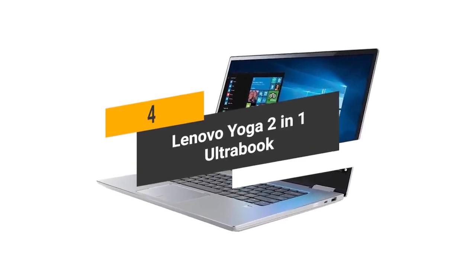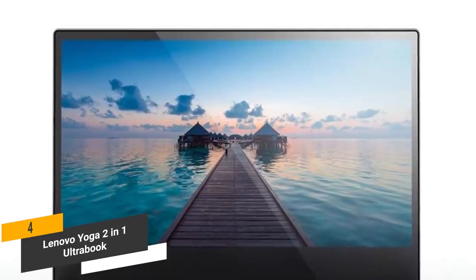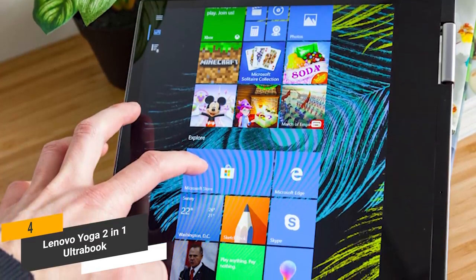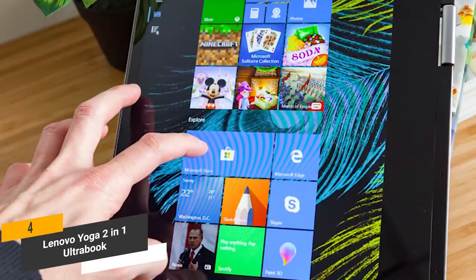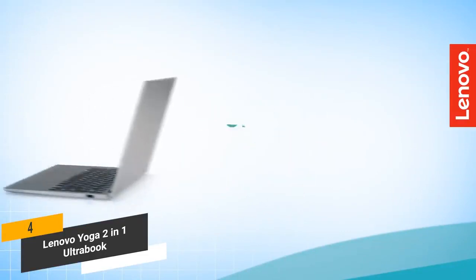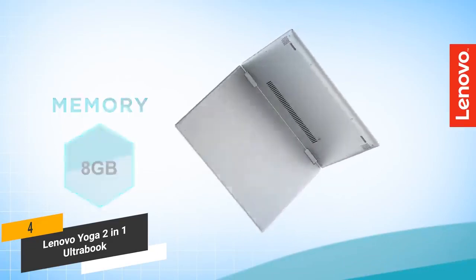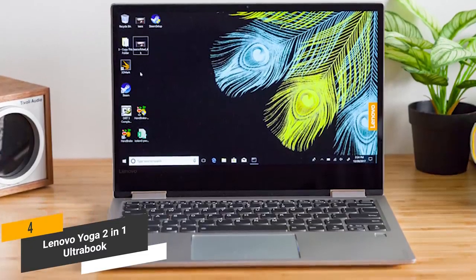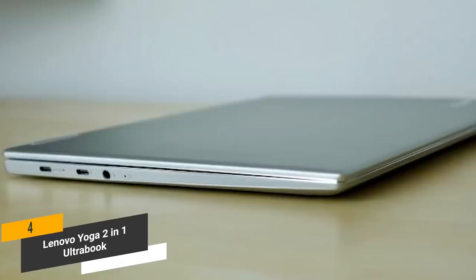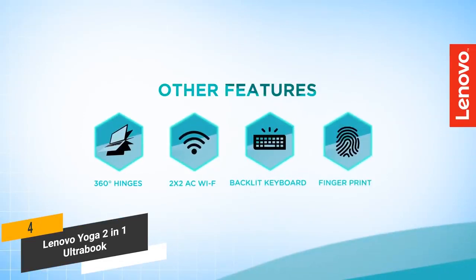The fourth product on our list is the Lenovo Yoga 2-in-1 Ultrabook. It has a 13.3-inch full HD display with a resolution of 1920x1080. This laptop's True Life LED LCD touchscreen gives you hands-on control to improve your productivity. The 8th generation Intel Core i5-8250U quad-core processor runs at 1.6 GHz, and coupled with 8GB of DDR4 RAM, you can expect a smooth running system. There's also a 256GB solid-state drive for ample storage and lightning-fast load times. Connectivity includes two USB Type-C ports, a single USB 3.0 port, a 3.5mm headphone jack, built-in Wi-Fi, and Bluetooth.